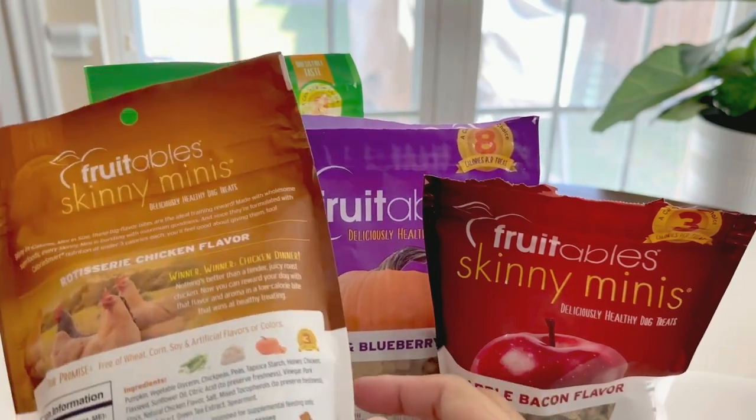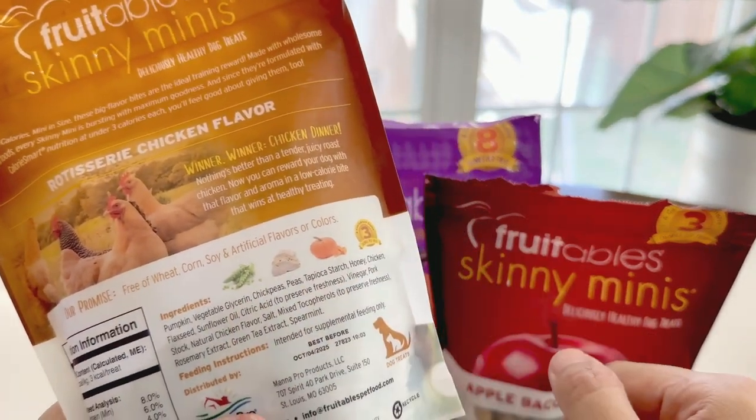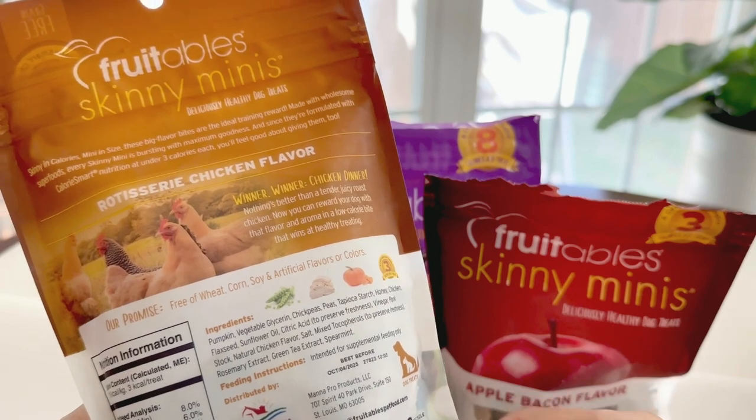The ingredients list is here on the back, so if you need to check for any unwanted items for their diet, you can take a look here.